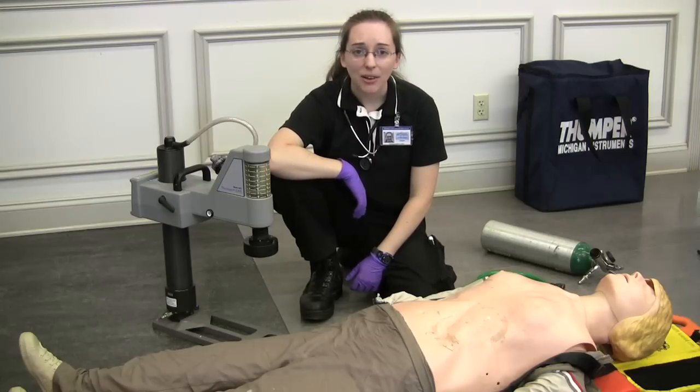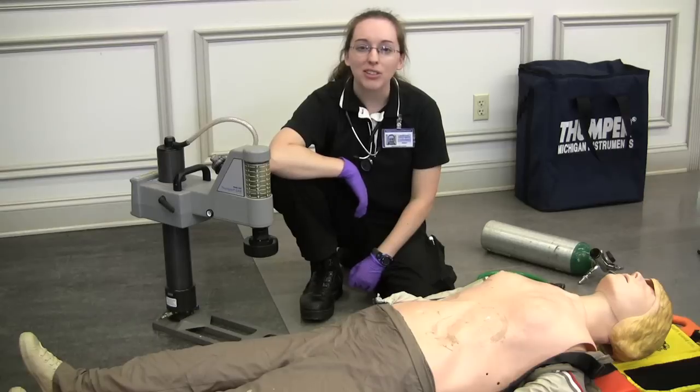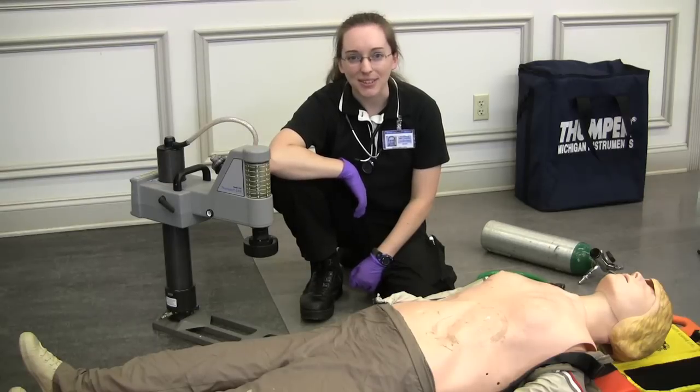And that is how you use the Michigan Instruments Thumper CPR System, model number 1007.